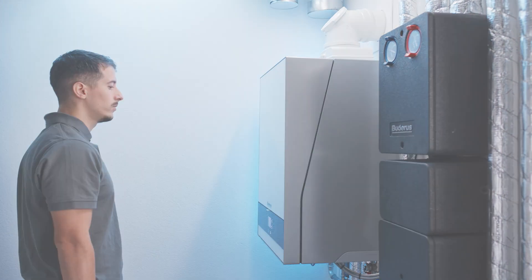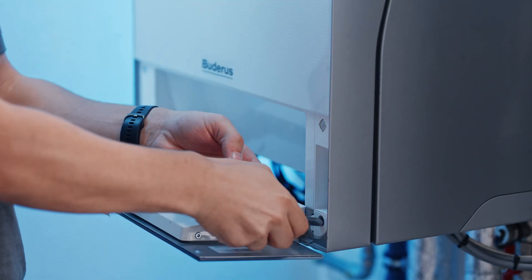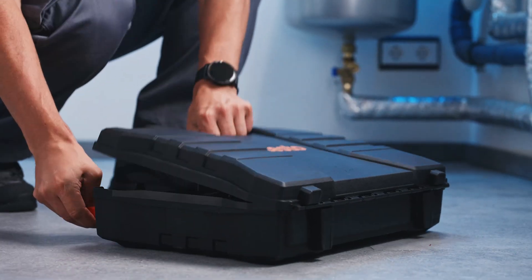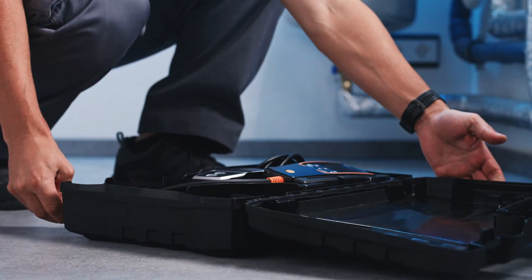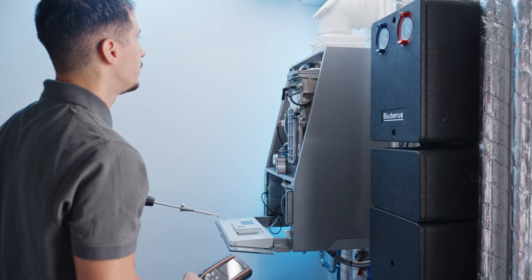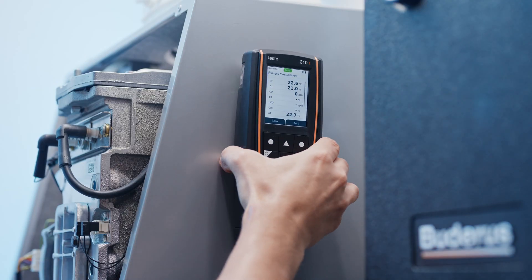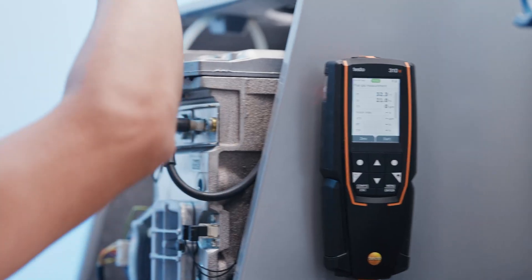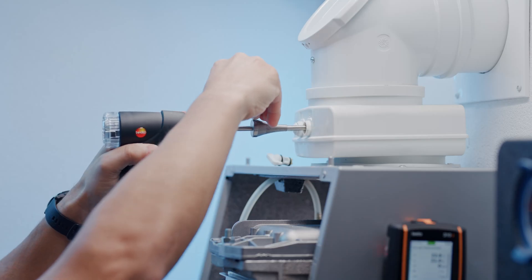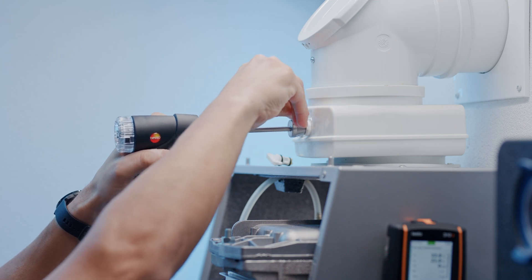Use the Testo 310 2en flue gas analyzer to carry out flue gas measurements easily and efficiently. The new Testo 310 2en flue gas analyzer combines simple functions with a high level of measurement accuracy, making it perfect for all basic measurements on heating systems. Its easy handling and compact design make the Testo 310 2en a robust tool for day-to-day work.